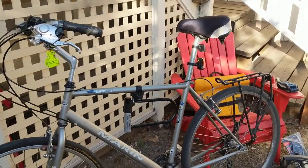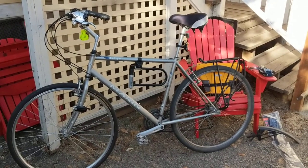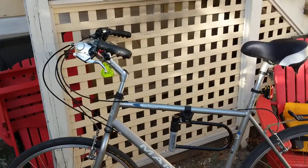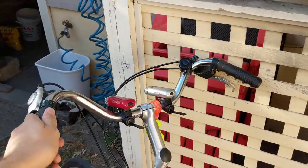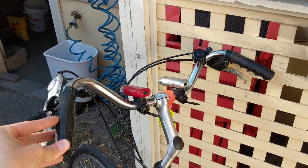Having the smaller frame allows me to sit upright, which is a lot more comfortable for a long commute. On that comfort factor, I also have these old school pullback Schwinn handlebars — these are from a super old Schwinn bike.